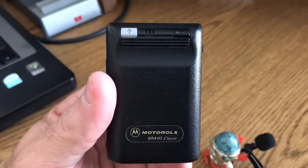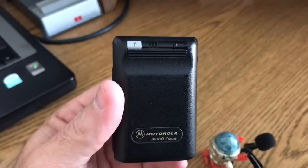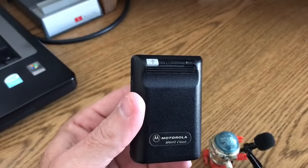Welcome back to my channel. Today I'm going to show you how a pager works. If you were born before 1990, this video is really not for you.